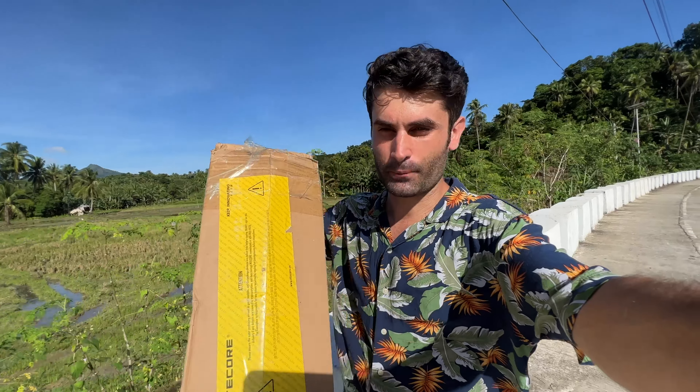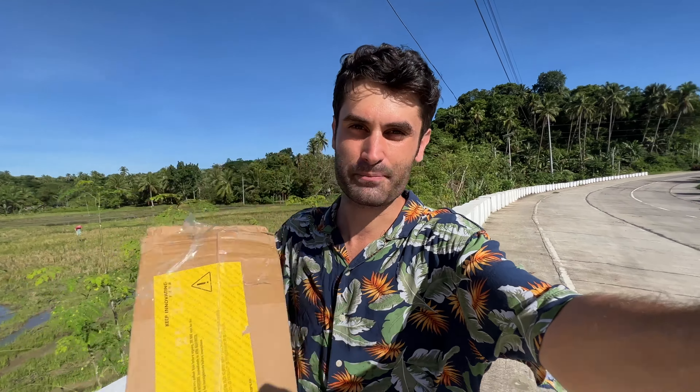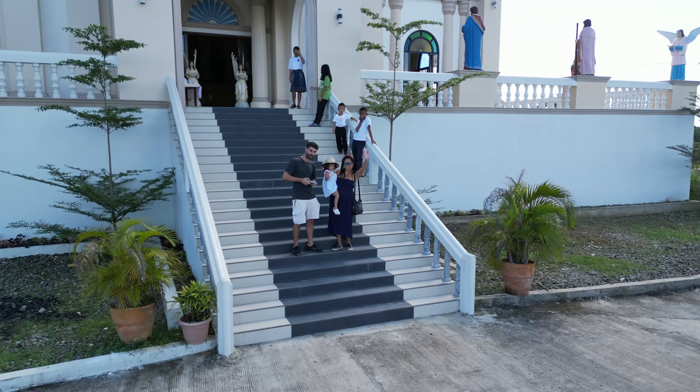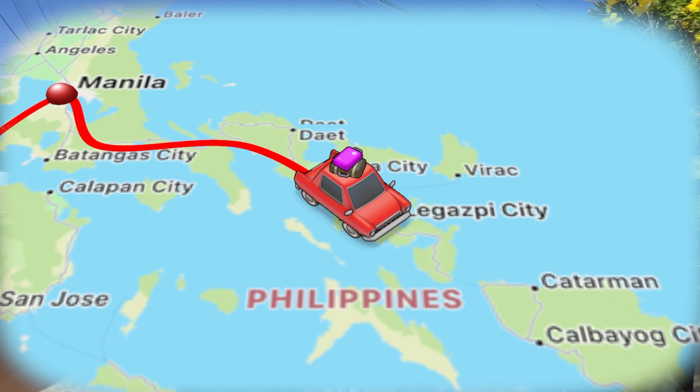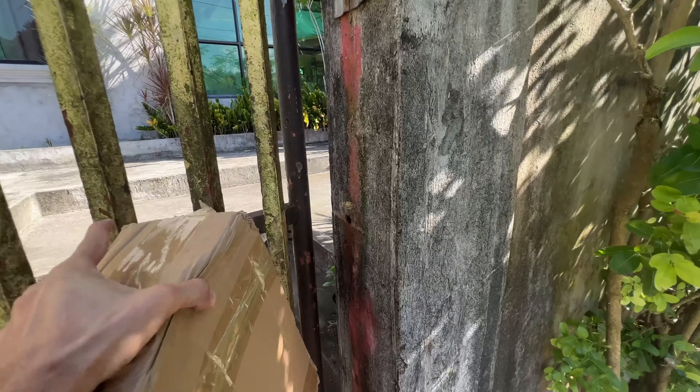We have just received this box straight from Nitecore. Today I'm going to show you what's inside here — something that will really help me out. If you are new to our channel, we are Mirko, Tere and Bella, an Italian-Filipina family living here in the Philippines. Let's go.